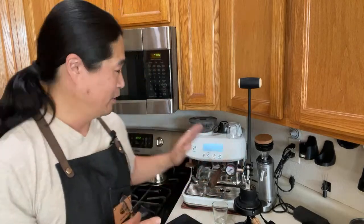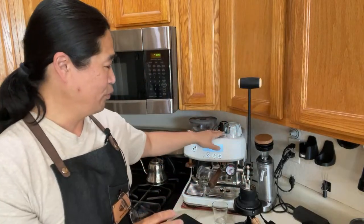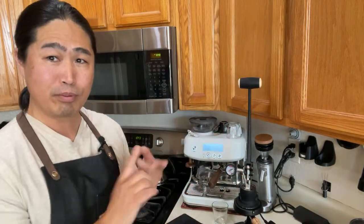My point of view is as an end user of the Breville Barista Express. I'm trying to look at whether it's worth upgrading from Breville machines. I know some of you already have nicer machines like Bianca, or some kind of dual boiler machine, or E61 group machines like Rocket or Primavera.